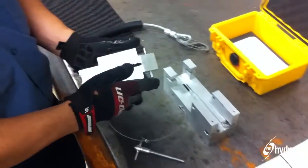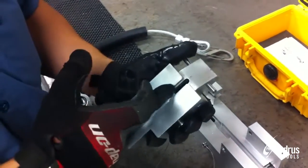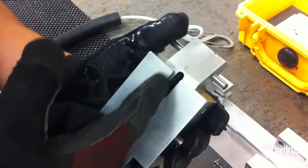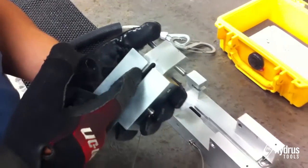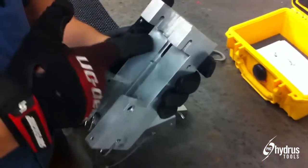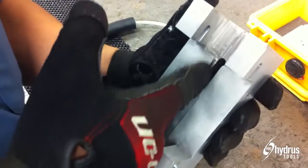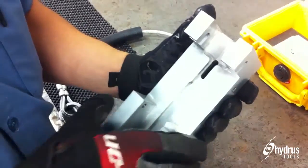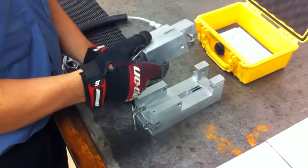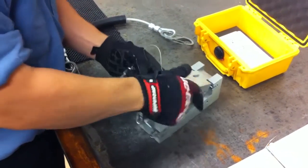Inspect the tool for any obvious functional damages. Very important: roll each blade in a circular motion 190 degrees. Check for any obvious blade damage, wear, and/or tear. Replace the blades immediately if damage is apparent. Repeat each step before each and every use. Reassemble as necessary.